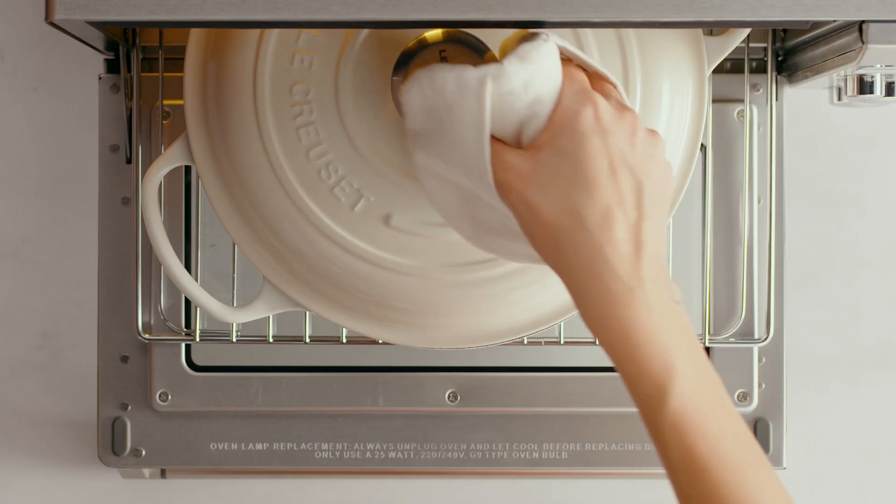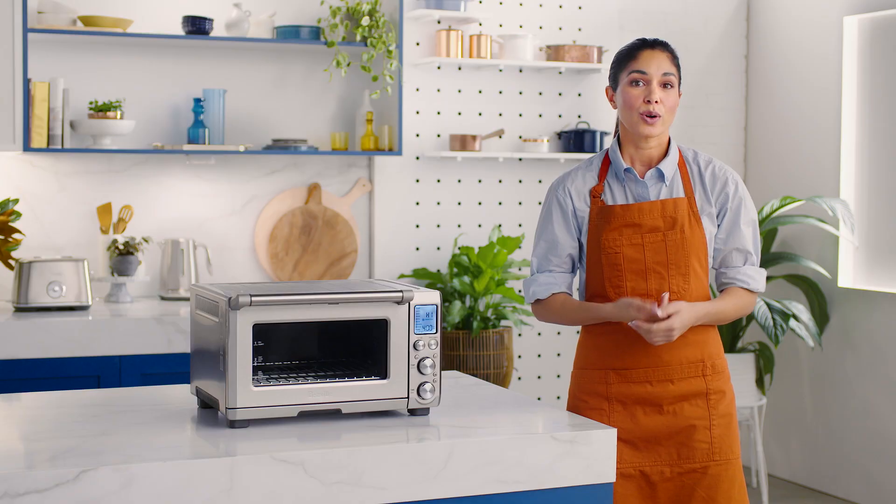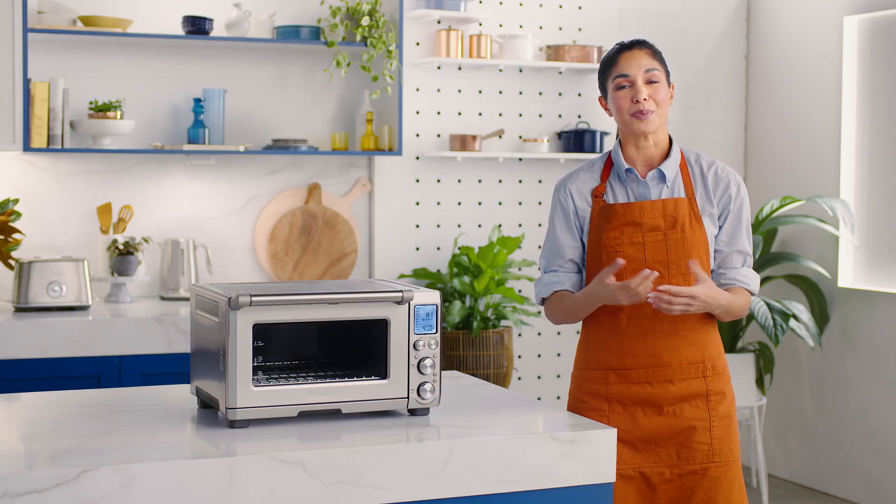Now that's clever. Thanks to the Smart Oven Pro Smart Settings, you can use the slow cook function to maximize hours in your day, or turn it on overnight and wake up to a perfectly cooked meal.